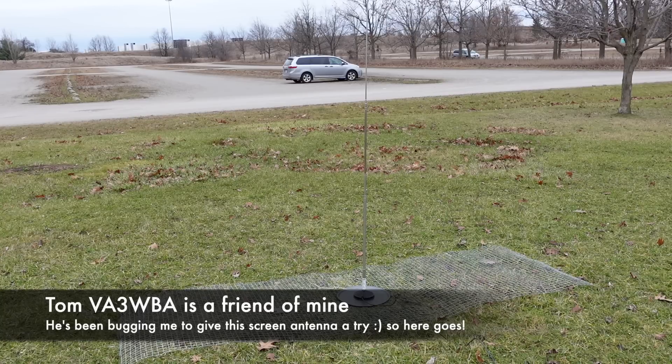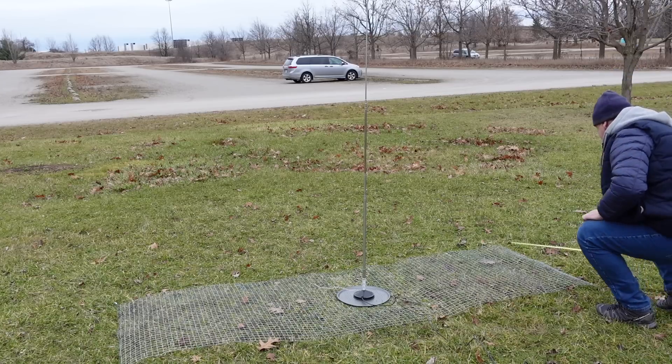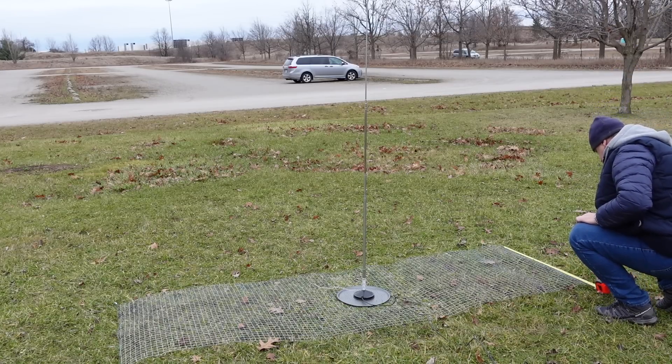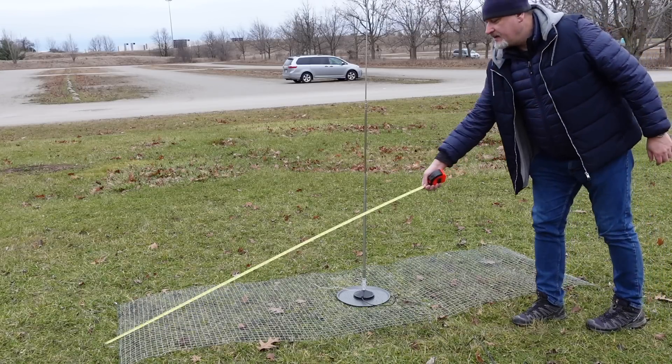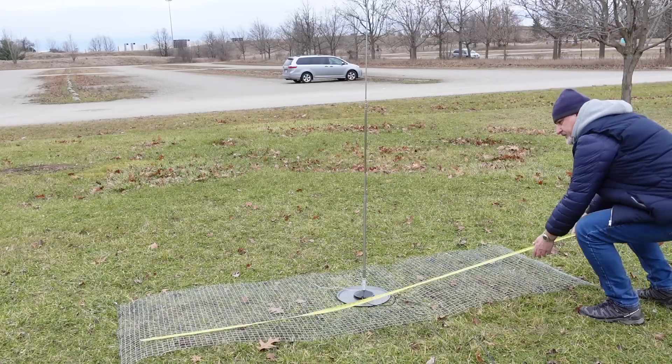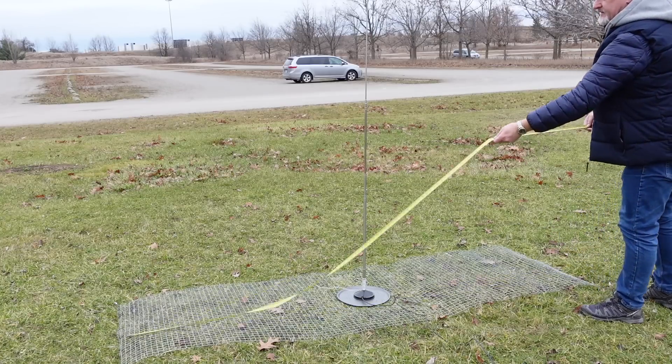So he cut this short piece of chicken wire. Tom, what are the dimensions of that? I don't know because it's leftover material. It looks to my eye like it's about two and a half feet by probably about seven or eight feet. Tom's going to measure it — 36 inches wide, so that's actually three feet wide. 36 by 105, so that's almost nine feet.